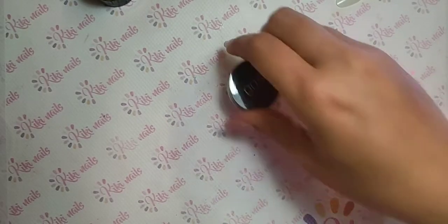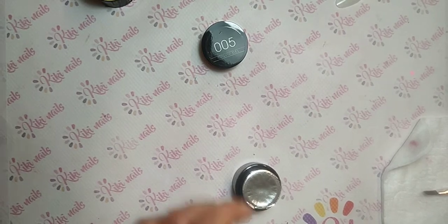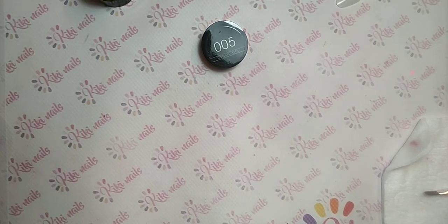Faccio questi video apposta per avere la sicurezza al 100% dei colori che si prendono. Altra cosa: per gli ultimi giorni fino a fine mese c'è la spedizione gratuita con tre prodotti Michelle con un minimo d'ordine di 25 euro. Quindi prendete un gel, una base e un colore e avete la spedizione gratis. Ovviamente potete poi aggiungere anche altri prodotti di altre marche.